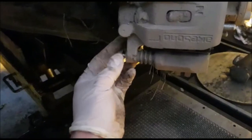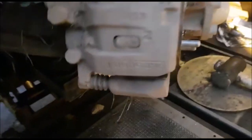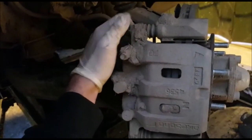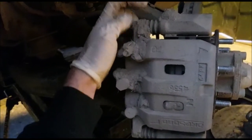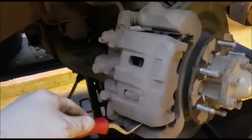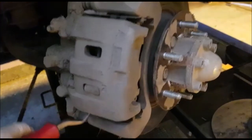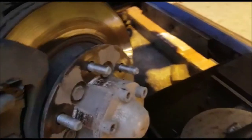As with most bolts, I'll turn them anti-clockwise to undo. Get a little lever bar in there — it's tight in there — and lever it off.